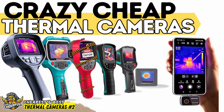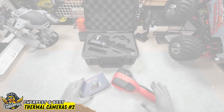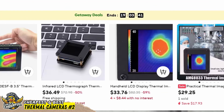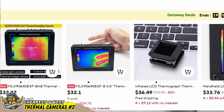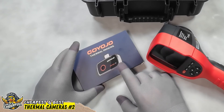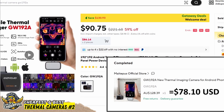Cheap and cheerful, and today we'll continue our look into the best possible thermal camera for the least amount of money. I'll be covering an array of models from those $35 science experiments from AliExpress to this remarkably capable 192x192 pixel unit that I bought for only $80, which I'll be giving away at the end of this video.